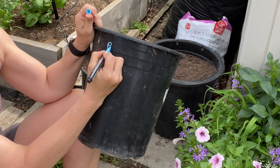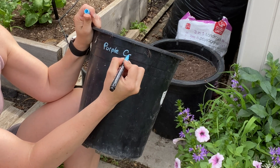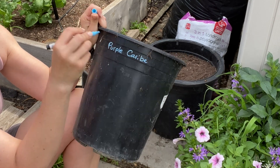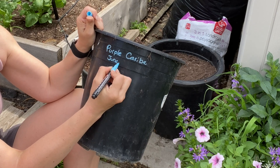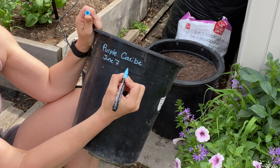I like to write on the side of these plastic pots just with a chalk marker — I'll write down the variety, how many I put in the pot, and usually the date if I remember.